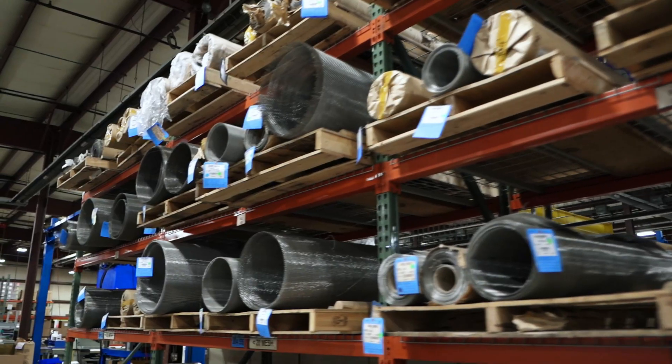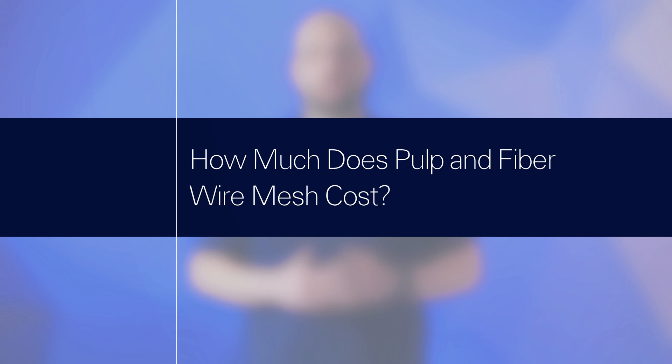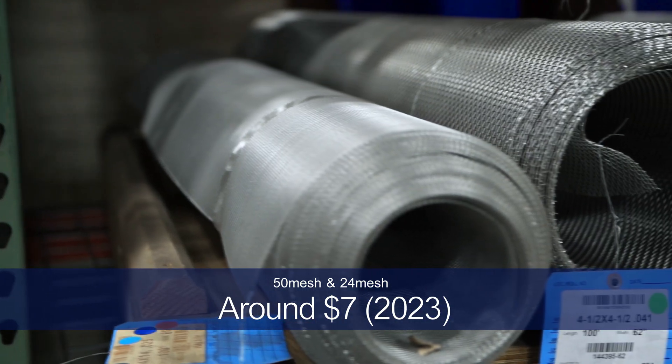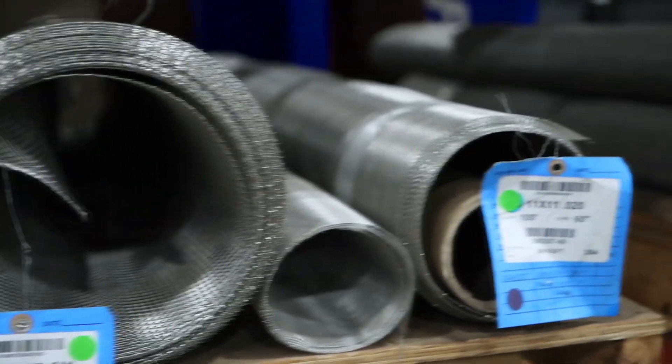But whatever mesh specification you choose, wire mesh for pulp and fiber molds can be purchased in rolls, partial rolls, or cut to size pieces. For 50 and 24 mesh material, you can expect to pay around $7 per square foot. Since these specs may not be right for you, the cost you can expect to pay is dictated by the mesh specification and quantity of your order.